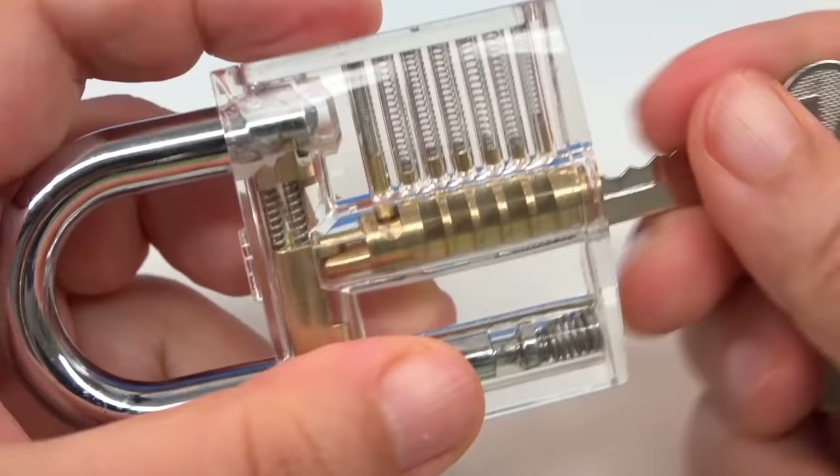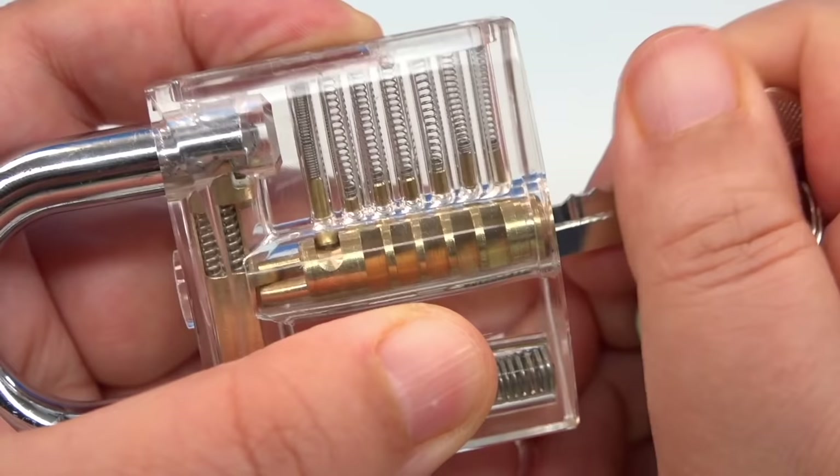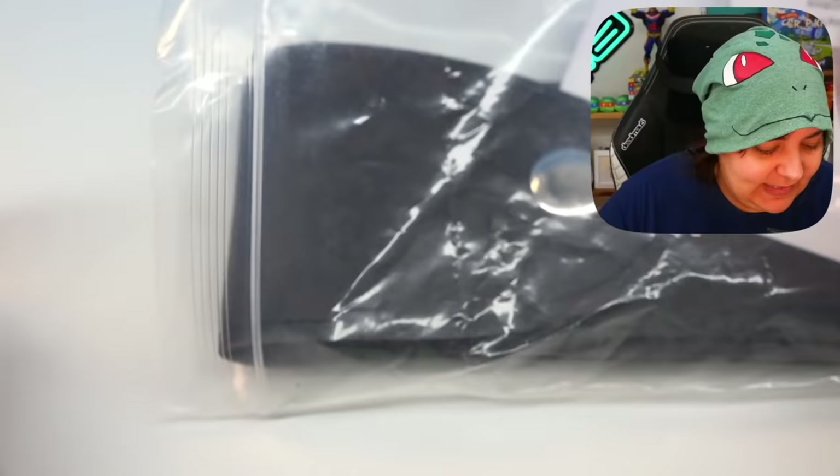The springs move up and down, then twist, and it opens. Let's see that again — we can see each spring move up and down as the key comes in. This is going to be very interesting. With the kit, we also get this pouch that has all the tools for lock picking.